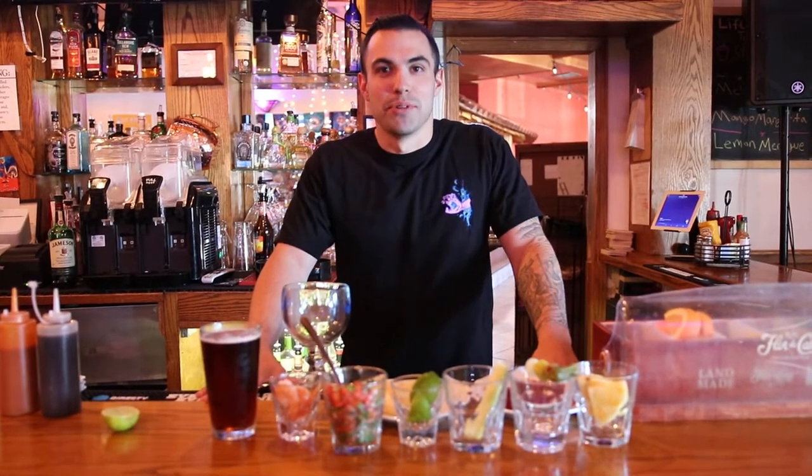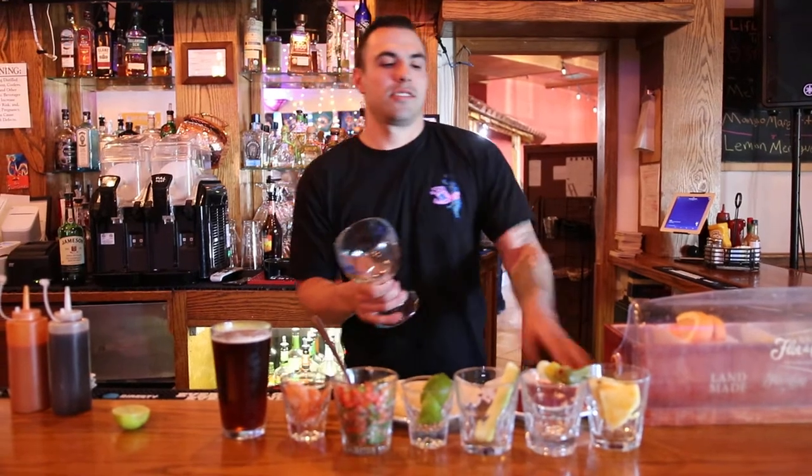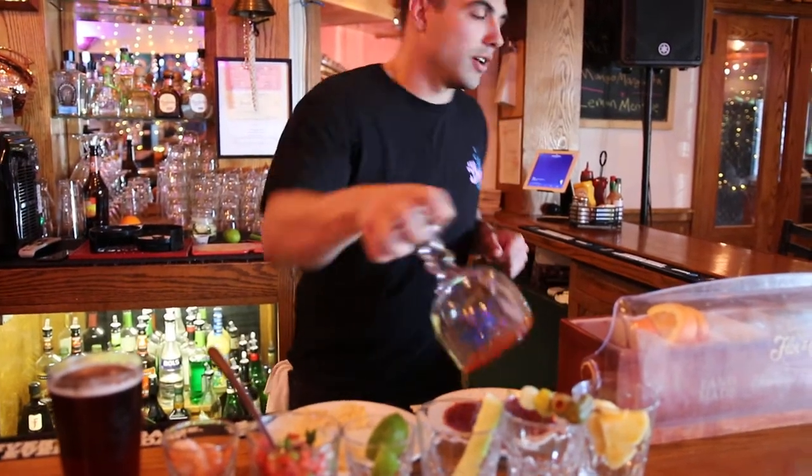My name is David. I work at Bruno's Bar and Grill in Scotts Valley. Today we're making the Bruno's Michelada. First we're going to start out with the bucket glass, or the gaba glass, however it's called. We're going to rim it with some chamoy and tahini.